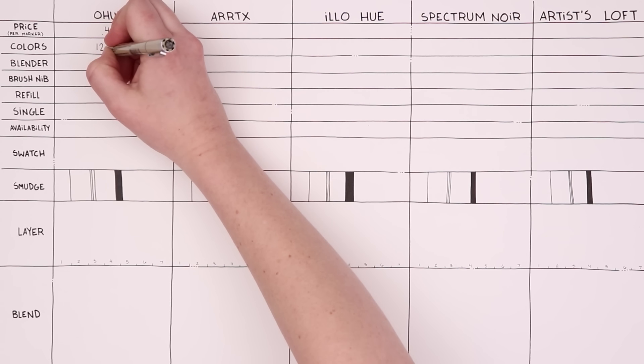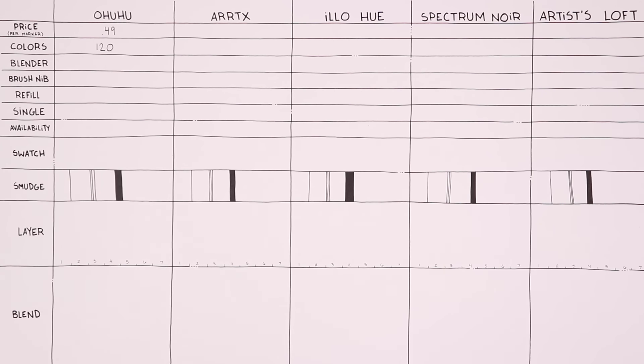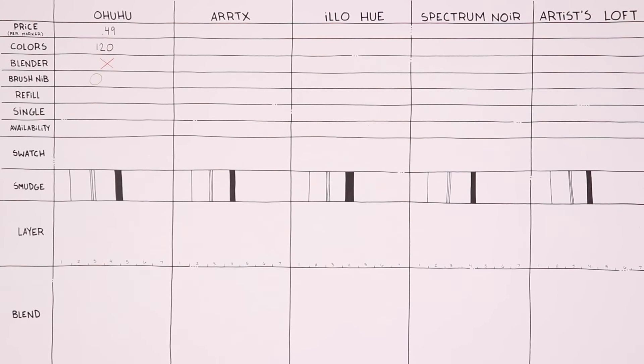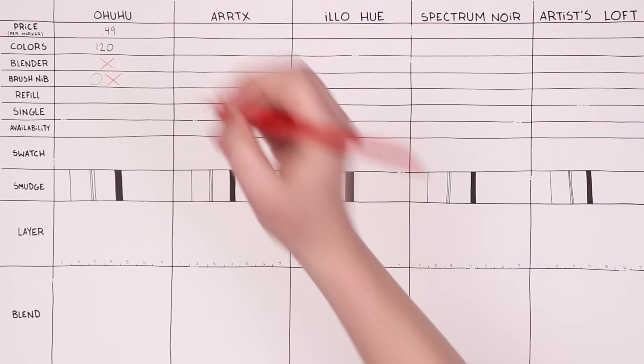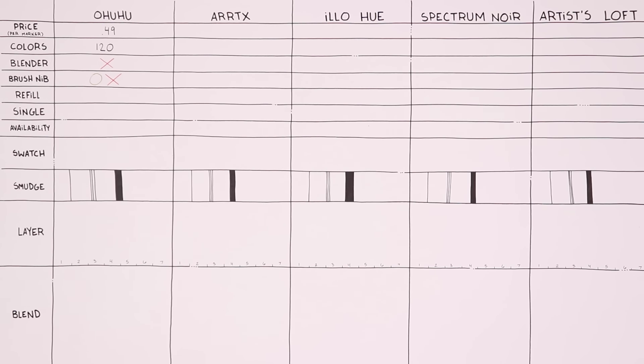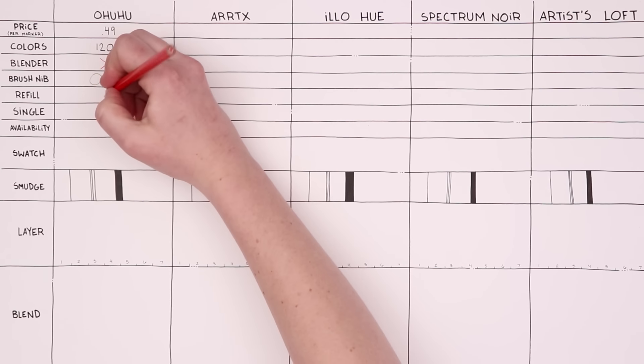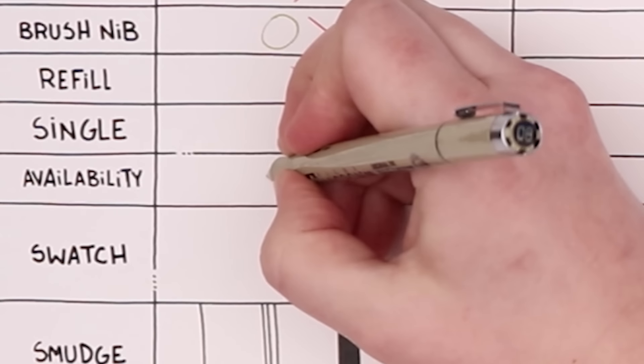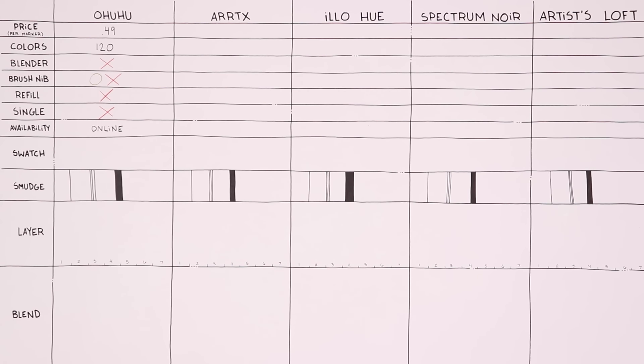Ohuhu has a pack of 120 colors. They do not have a colorless blender. They have brush nibs, but only on a 72-pack, so not for all colors. They do not have refills, and the biggest drawback is you can't individually buy one marker — you have to buy the whole pack. Single markers are not available, and they are online only.